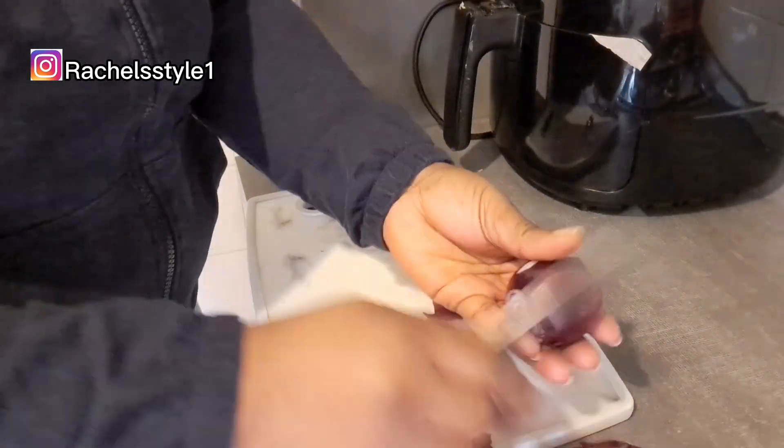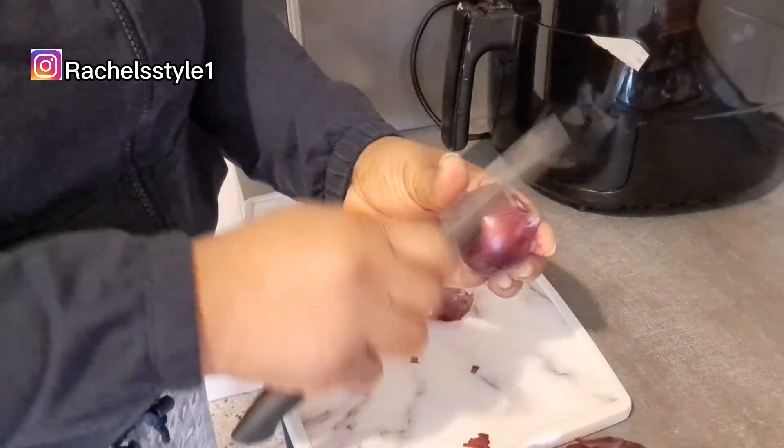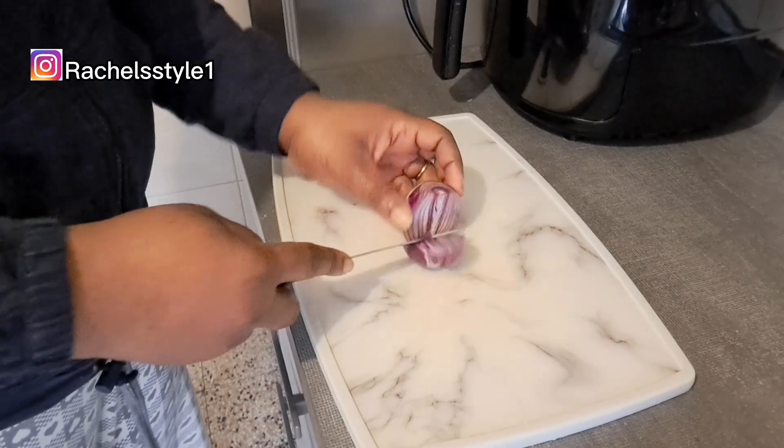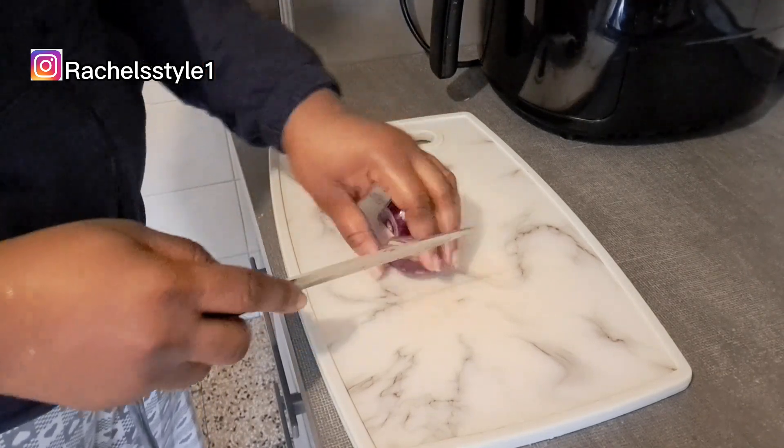Hey guys, welcome back! How are you all doing? I hope you're all doing great wherever you are. In today's video I will be showing you the Japanese secret to grow hair and treat baldness.